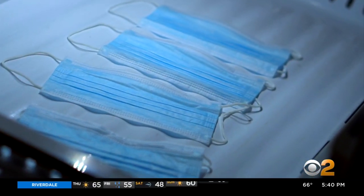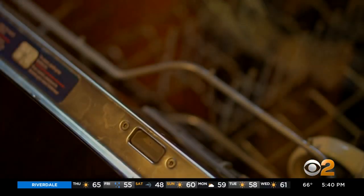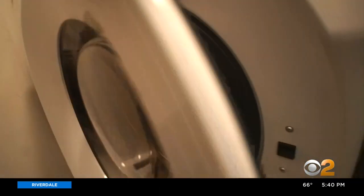Likewise, putting masks in the freezer will not kill any corona germs that might have landed on them. Paper masks are not washable — putting them in the dishwasher or washing machine will just destroy them.